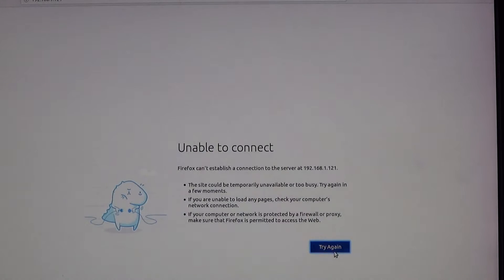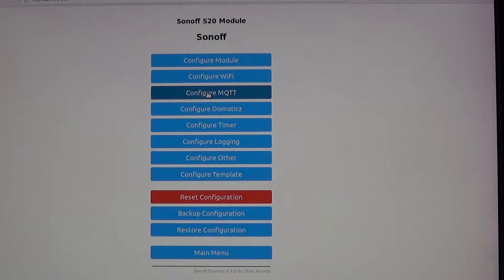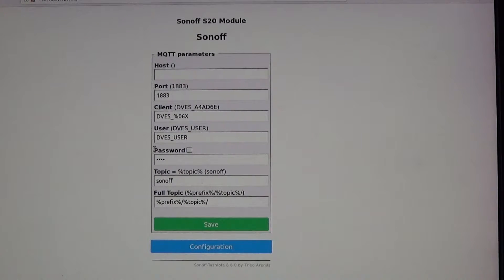After it reboots, you're back to the main menu and it now says Sonoff S20 at the top. Next, I work on MQTT broker configuration — that's the way you communicate with these devices. Go to MQTT settings. Your MQTT broker requires a username and password. I recommend using the device name as the username. Make a unique password. For the topic, I like to change it to match the friendly name.